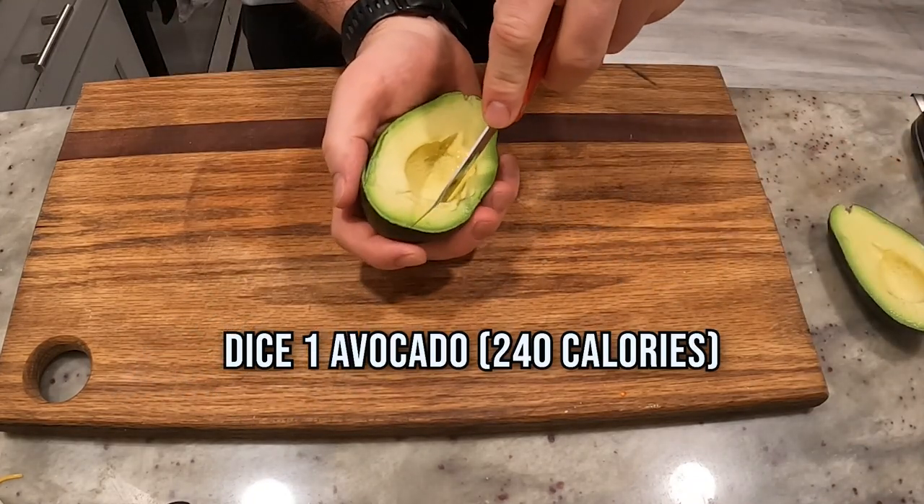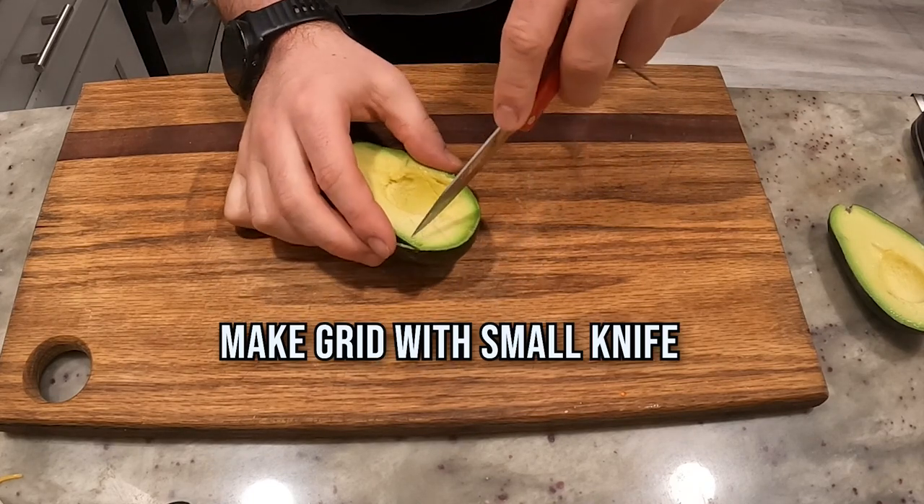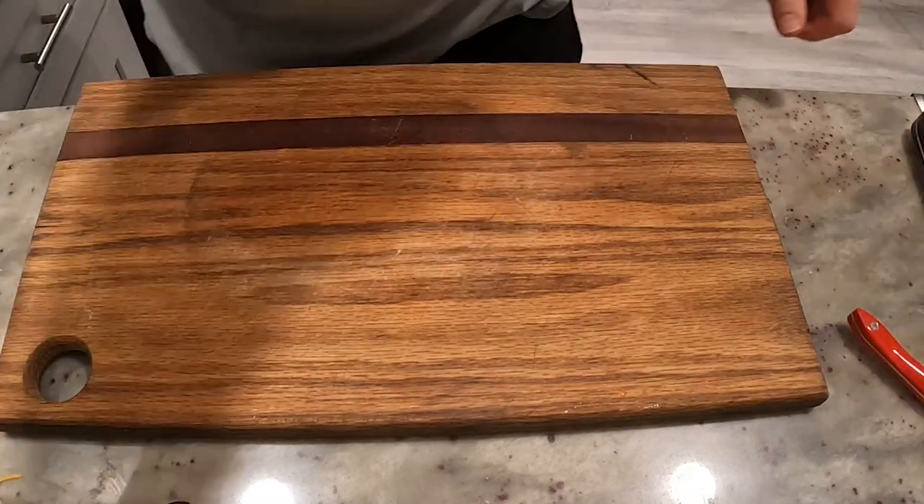Got this avocado. I'm going to cut it in half with a big knife, then use a little knife to make a nice grid pattern. We'll come back to that later. Use a small knife so you don't cut yourself.